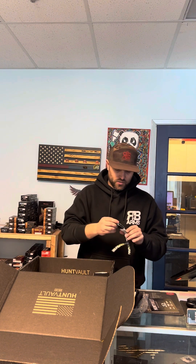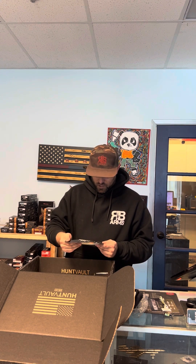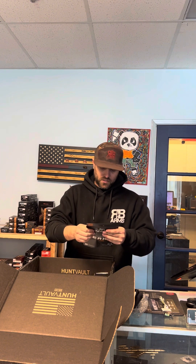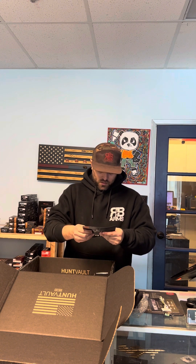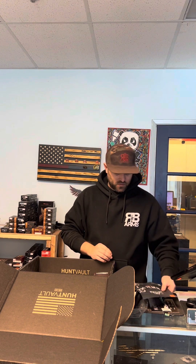We got a nice little sunglass lanyard, or sunglass retainer. We also got some Anthem Jerky — veteran owned, veteran operated, awesome. Love seeing that. Seven percent of profits go to veterans and first responder organizations — awesome. We'll definitely be buying some of this.